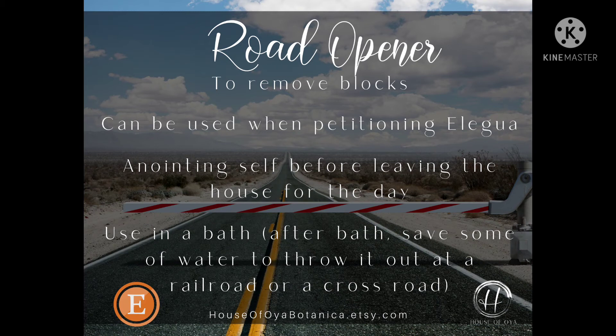Another good way is to use this in a bath. After your bath, you're going to want to save some of the water and you can throw it out at a railroad or a crossroad — to symbolize whatever it was that you meditated on and let go of, or thought about bringing towards you in that bath. You want to take it to that open gateway, crossroad, or railroad.